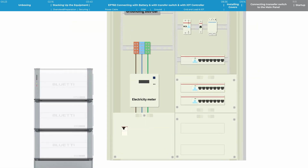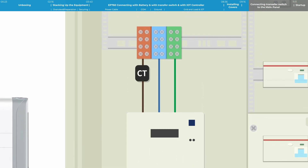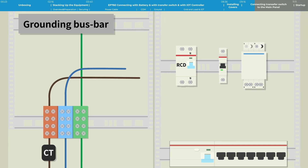Firstly, find the electricity meter in the distribution box. Clamp the EP760's CT to one live wire of the main circuit — the arrow points to the grid. After that, find a terminal block on the circuit or somewhere around the bus bar. Connect to the terminals of the 2P RCD residual current device with one live wire and one neutral wire. The sequence from left to right is L, N.